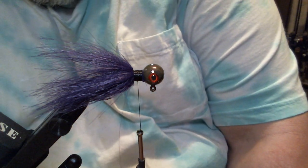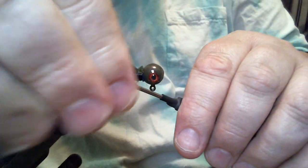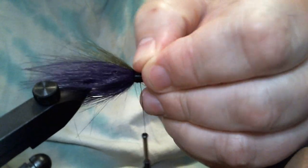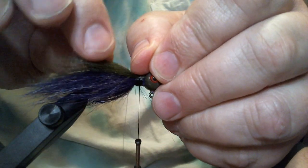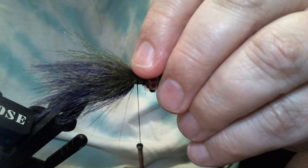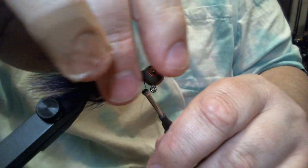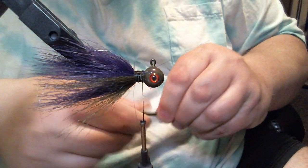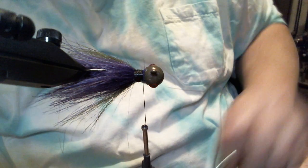Two loose wraps. I'm going to work this around. Unlike natural hair like squirrel or bucktail that really follows the thread, craft fur is more like Arctic Fox — you really have to force it to go all the way around. Because I'm using a little bit less, I'm only going to go halfway. I went all the way with the purple because I had two big bunches and wanted bulk there. With this, I just basically want to cover the purple — I got enough bulk with the purple. I'm going to get my second bunch of dark olive craft fur and cut that off.